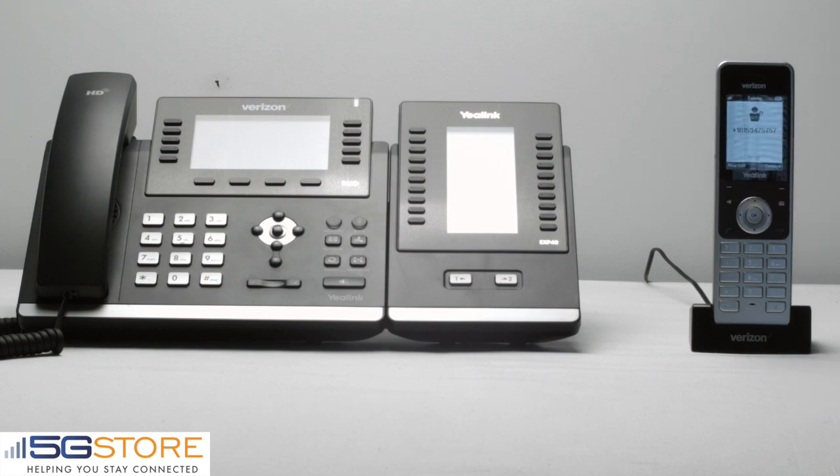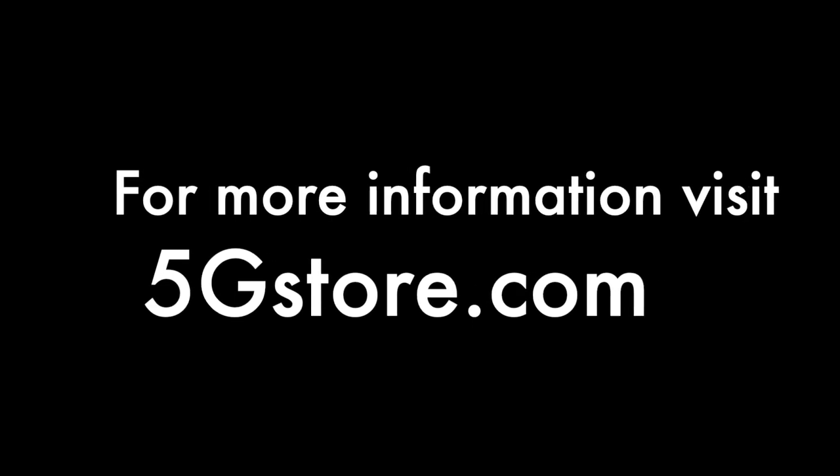This is as easy as it is to transfer a call from your desk phone to your cordless. For more videos like this, be sure to subscribe to our channel, and for more information, visit 5GStore.com. Thank you.